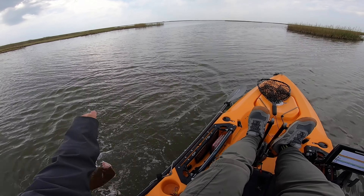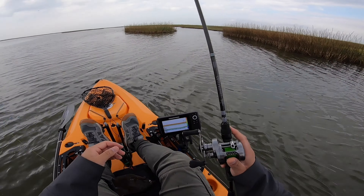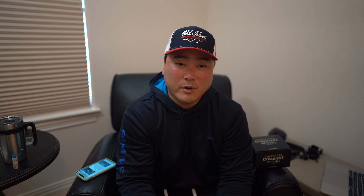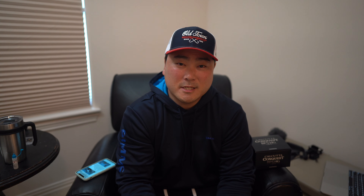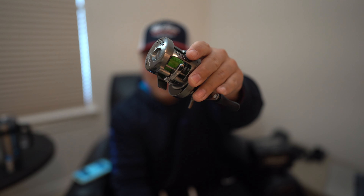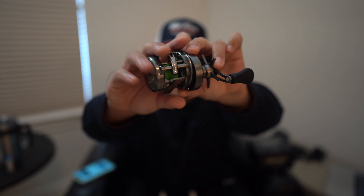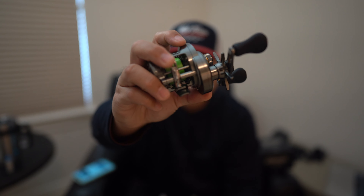Oh, there we go. Nice - that's a trout. That's got to be a trout. Yep, the head shakes, I feel it. Oh, it's a flounder actually. I'll take it. There you have it ladies and gents - real world clips of me catching big fish with this awesome little small BFS reel from Shimano.